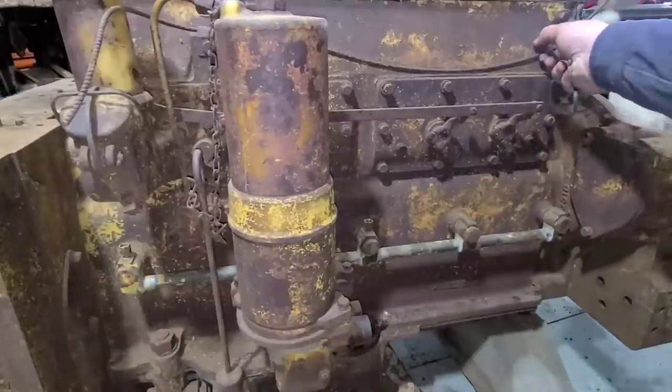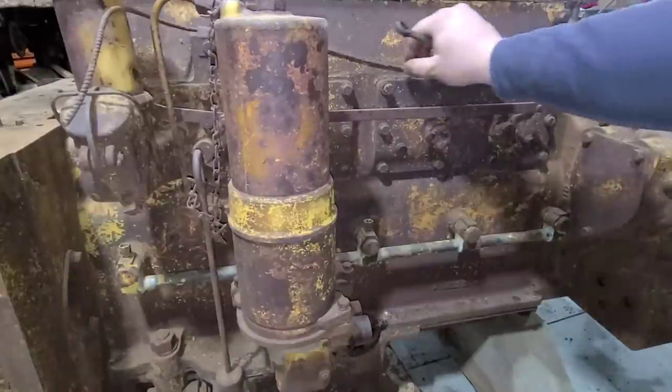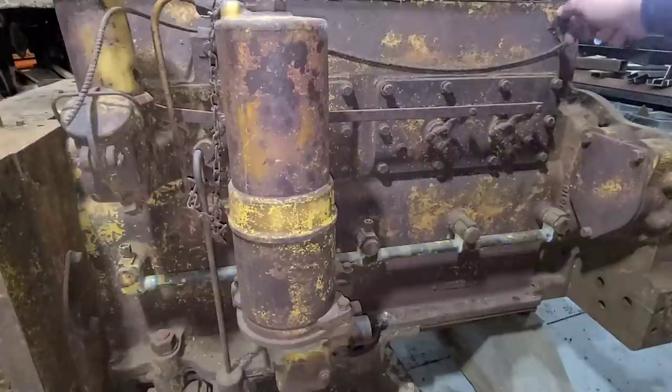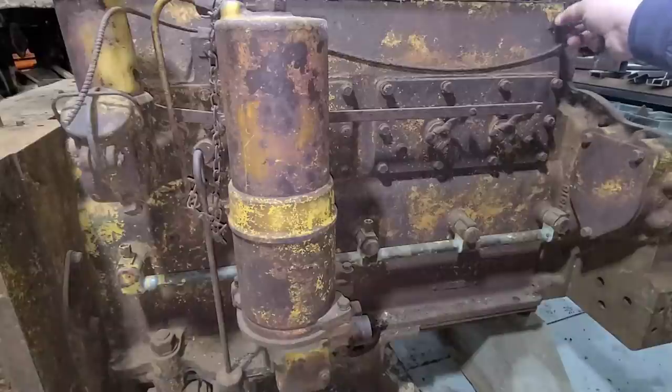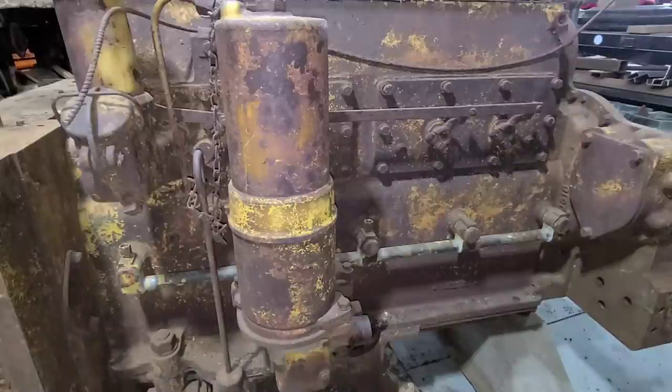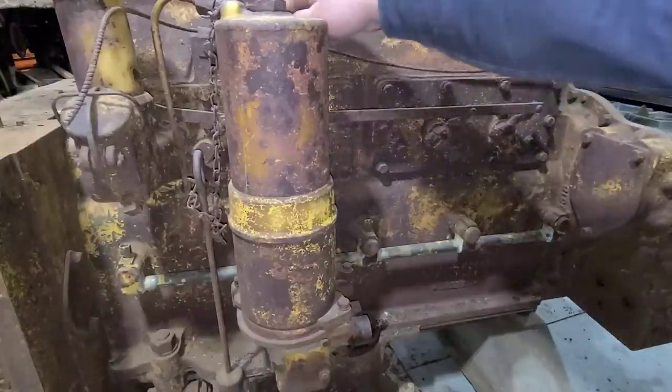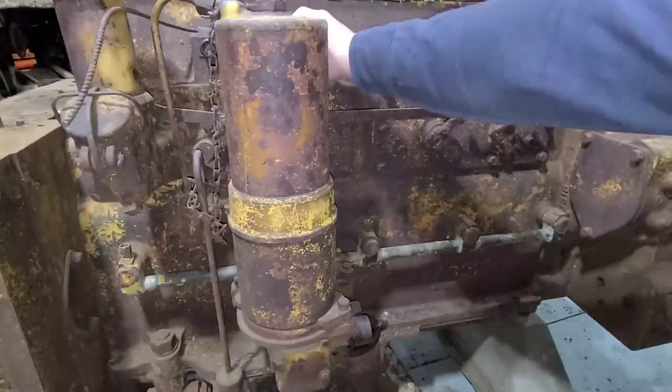I'm going to start at the top here and get this old temperature cable out of the way. This ran up to a port and up by the radiator — that's where they pulled water temperature from. We will keep the clamps but the cable is pretty much fried.